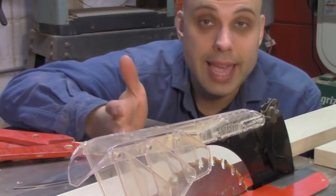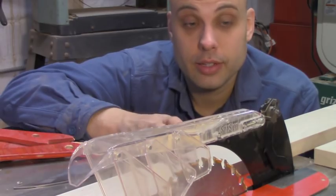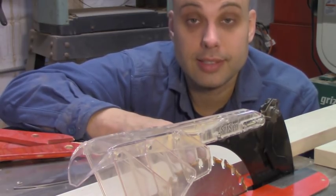Being able to watch the blade while you're working is extremely handy, and blade guards do get in the way of that a little bit. That being said, do I plan on using this guard in the future? Yes, I absolutely do.